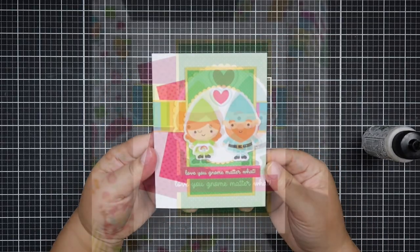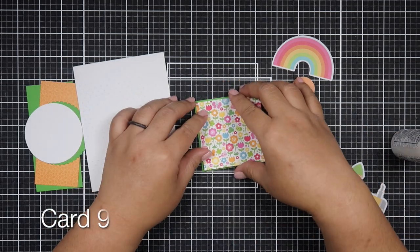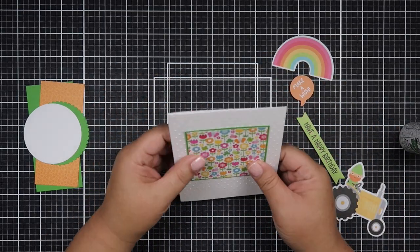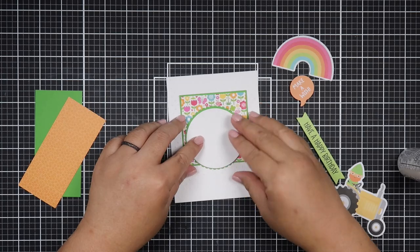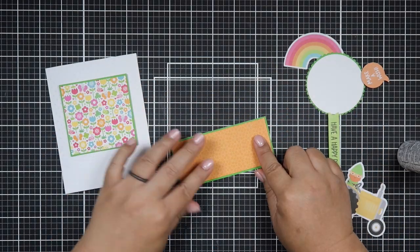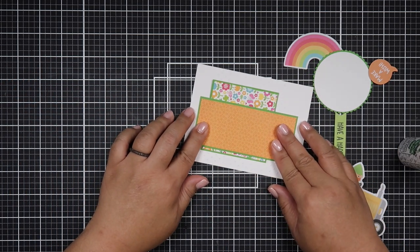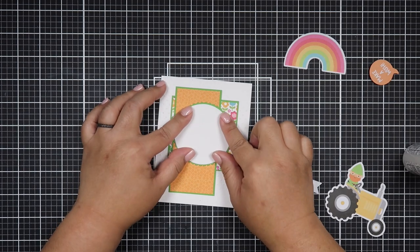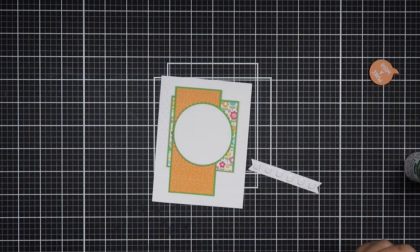I actually like that doodlebug combined spring and St. Patrick's Day in this one collection because it's versatile. I can also scrapbook St. Patrick's Day with this paper and ephemera. The chit chat stickers come with sentiments — birthday, generic ones like 'Hello Sunshine' or 'You Make My Heart Happy,' and a couple of St. Patrick's Day greetings. I chose the generic sentiments for card making and saved the specific ones for scrapbooking.